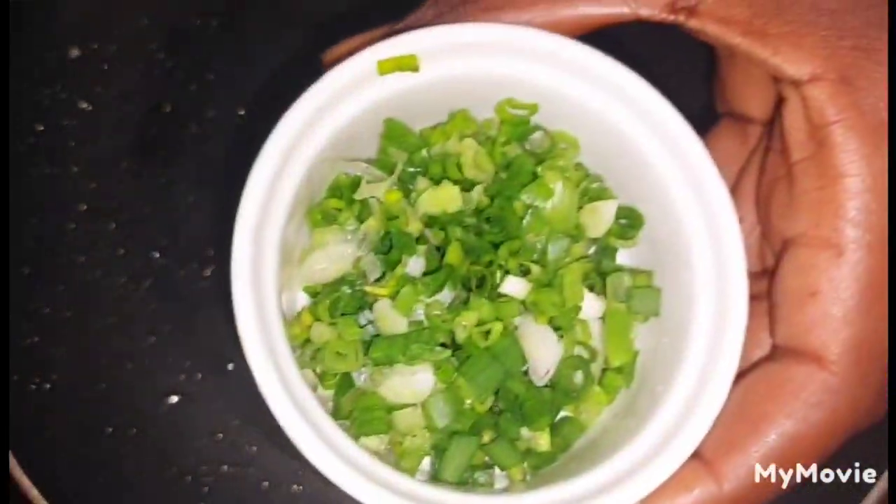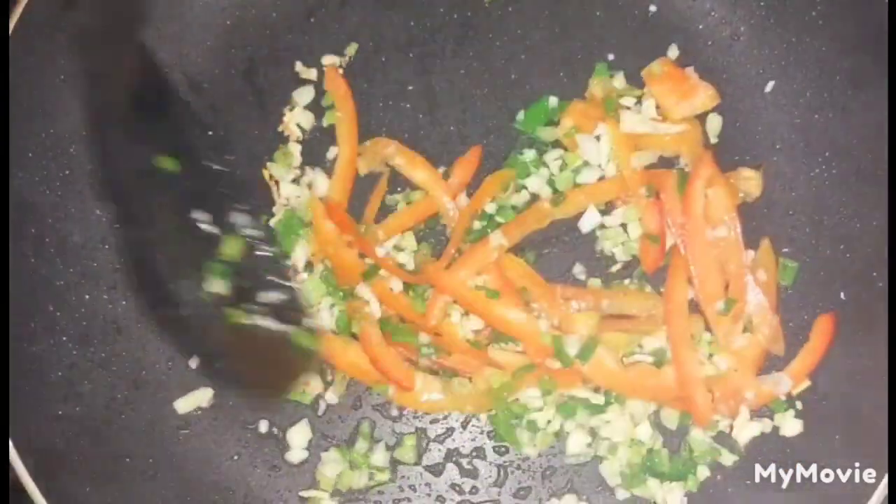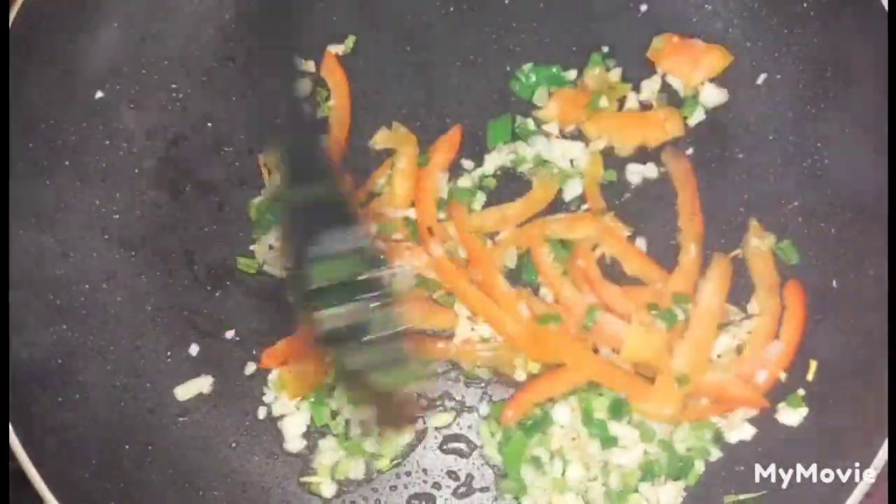To the same pan that the shrimp was cooked in, you're going to add another tablespoon of cooking oil. When the oil is hot, add your finely chopped garlic, then your green onions, followed by some red sweet peppers. At this point, if you have any other ingredient you'd like to add you can, and then we're going to sauté our seasoning until soft before we add in our remaining ingredients.